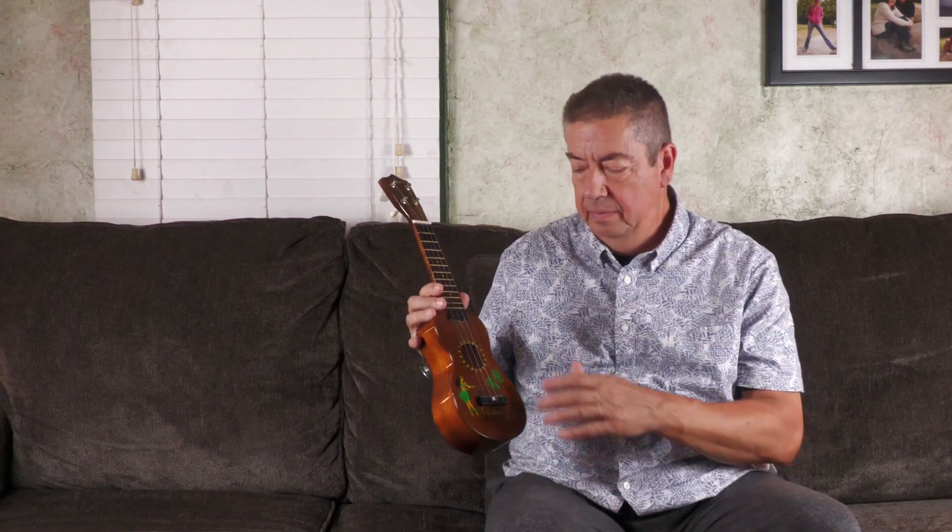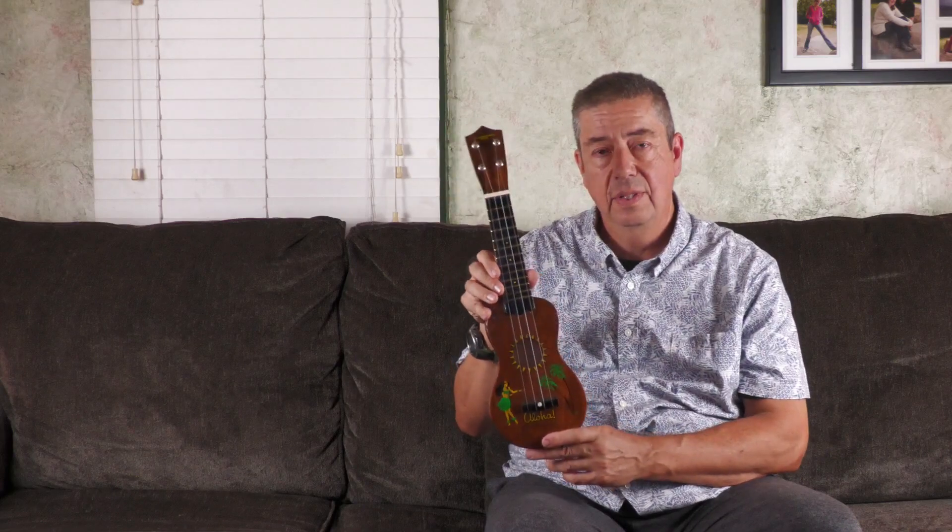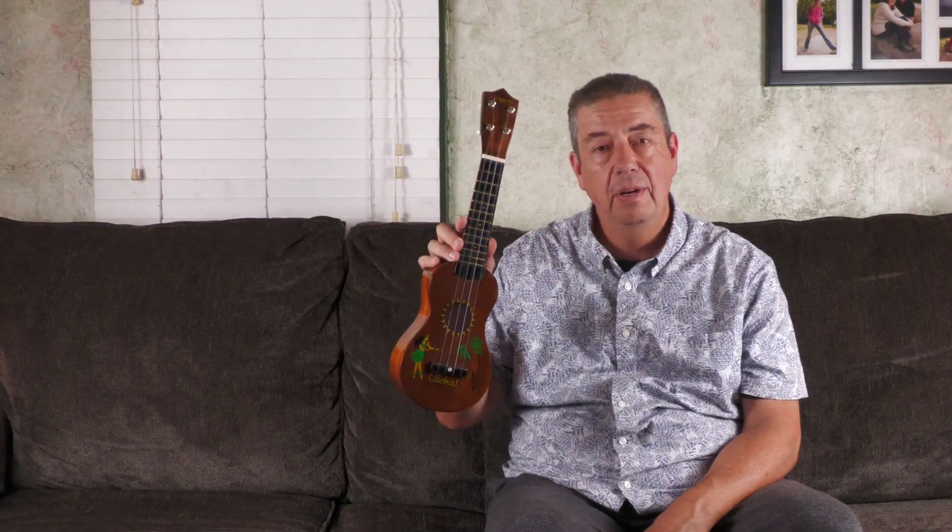A key part of the sound is that I'm using that light gauge PhD string set that I'd asked Jason to put together for me — a light gauge PhD string set for vintage instruments. I really think they helped this instrument sing. It's just a wonderful practice ukulele. I do want to share it with you. Thanks for watching. Stay safe, stay healthy. I'll see you in the next video.